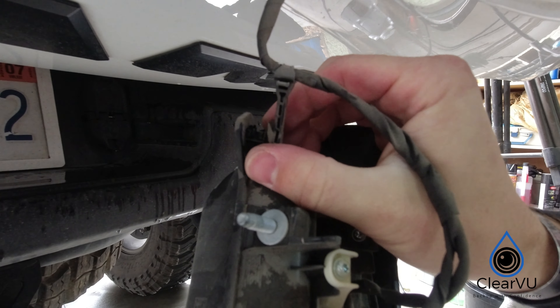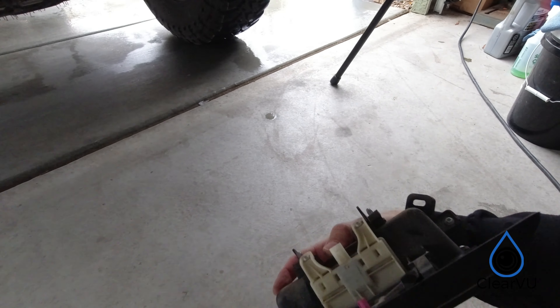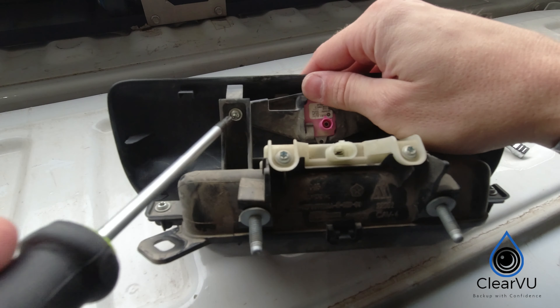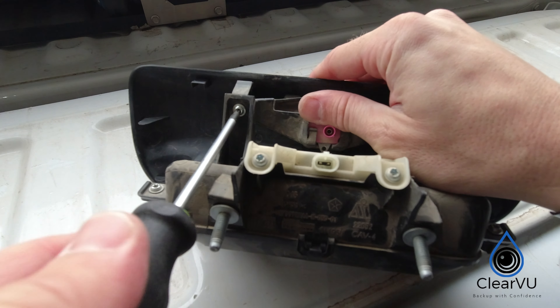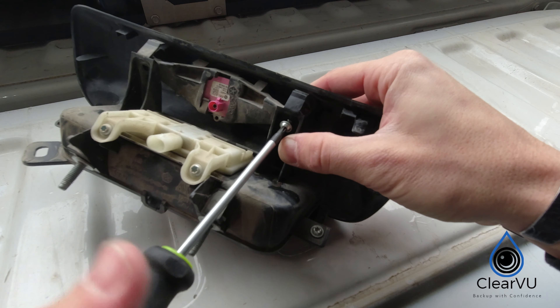Remove the wiring harness and disconnect from the camera. Using the T25 bit, remove the two screws holding the backup camera. Be sure to check the orientation of the camera before removing — this will help with reinstallation.